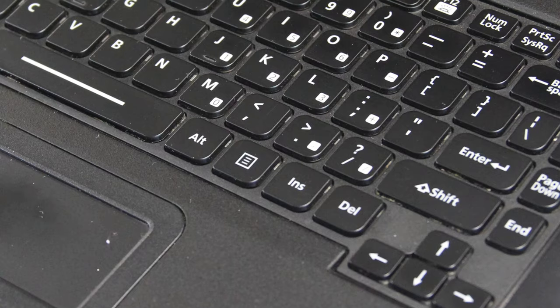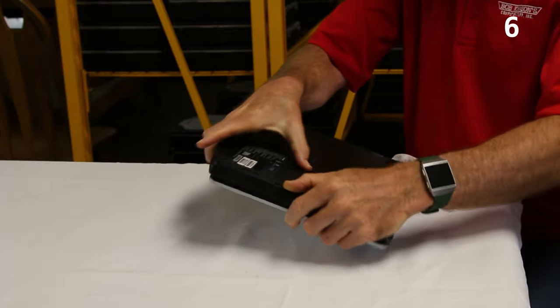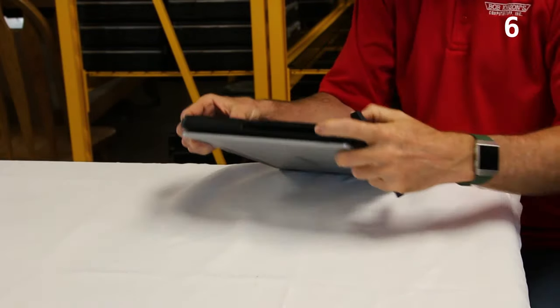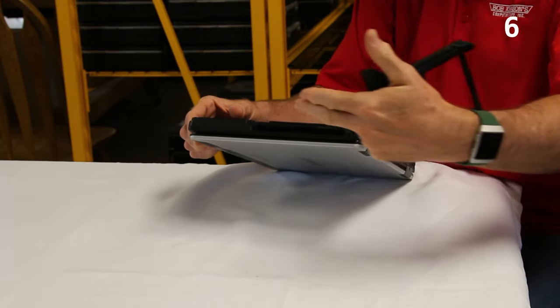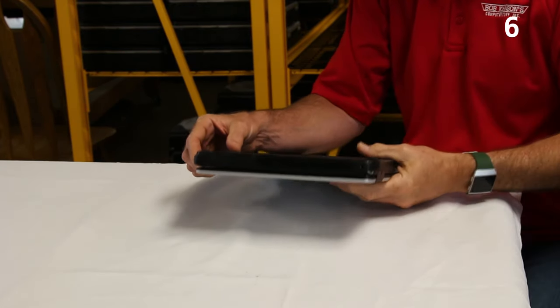Coming in at number 6, you can have a CD or an extra battery in the media bay. The media bay is right here and it's easily removable. This one has a dummy, but this is where your CD-ROM drive would go, or if you opted for the extra battery, you could pop that in here. One or the other — it's a great option on this laptop.